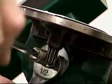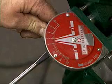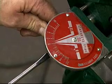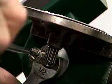Loosen the jam nut on the circular rack and turn the circular rack using a screwdriver in the slot provided, until the dial pointer on the drill diameter scale is in the proper position at the one-inch mark.